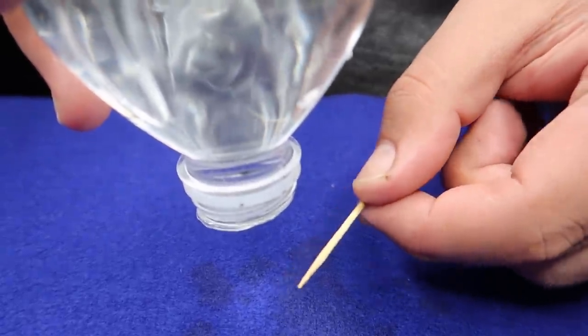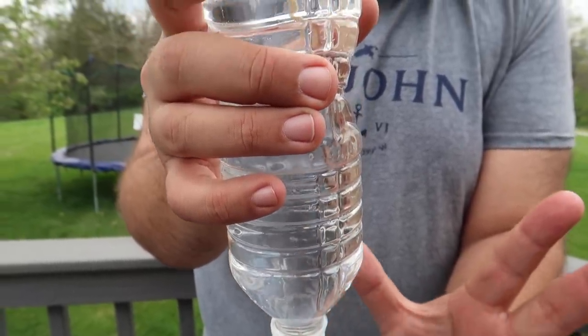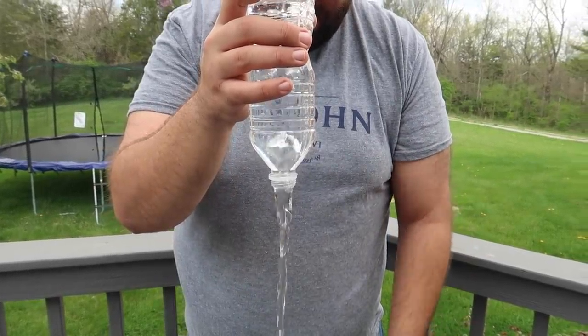You can then pull the toothpick out, and the buoyancy of the wood of the toothpick is going to allow it to float right up into the bottle. You just have to make sure you pass it right through the hole. And then to make it seem like you just magically turn gravity back on, all you're gonna do is lightly squeeze the bottle.